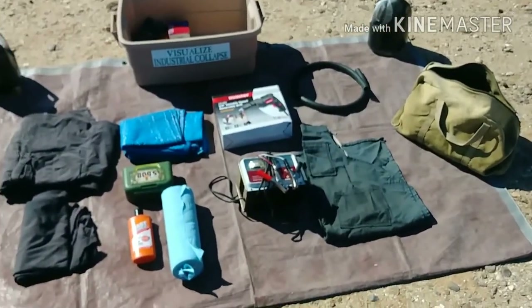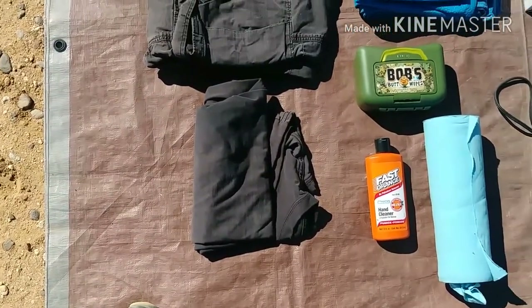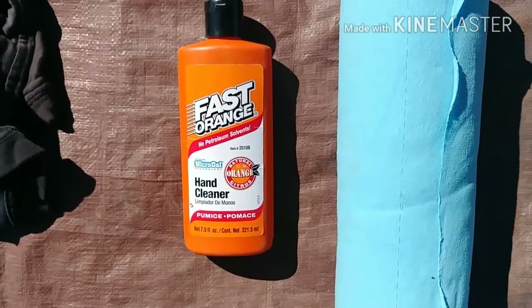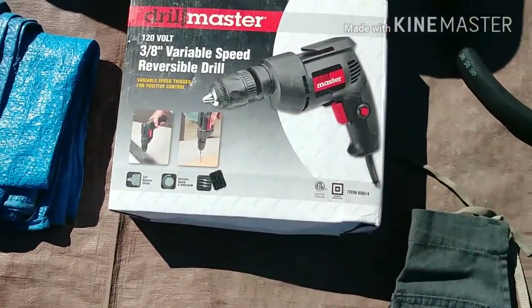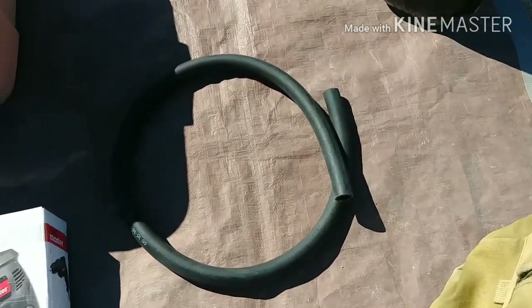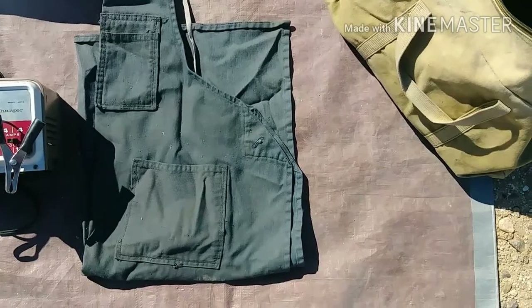In the box I have a few other things: an old pair of pants and an old t-shirt to put on for really greasy work, a tarp, some Bob's butt wipes in case it's a really shitty job, some Fast Orange for cleaning hands, shop towels, a battery charger, a variable-speed drill — not cordless, it requires power which I have — a piece of heater hose found alongside the road, and in case I want to look like a real professional, a shop apron.